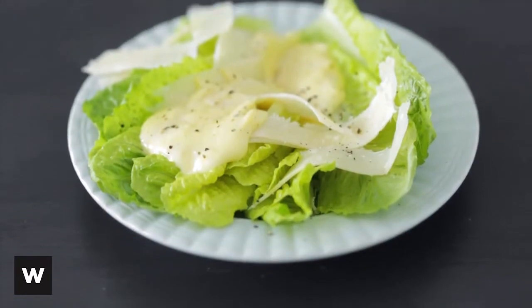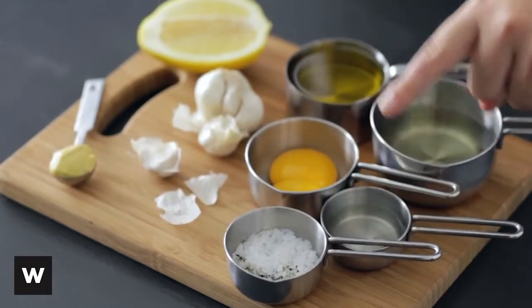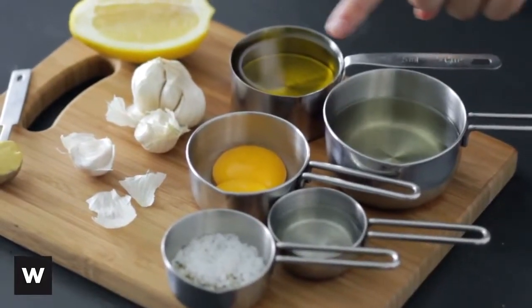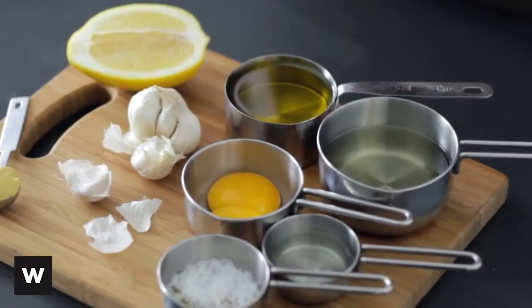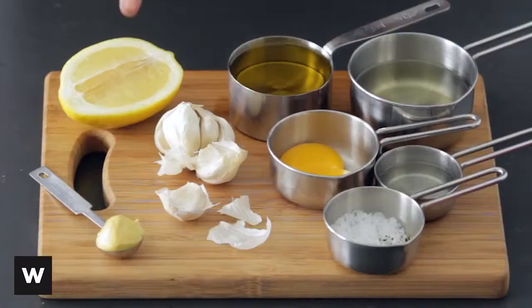Here's an easy way to make a tasty aioli. You'll need to get together half a teaspoon of salt and pepper, two tablespoons white wine vinegar, half a cup of vegetable oil, two free-range egg yolks, half a cup of extra virgin olive oil, one teaspoon of Dijon mustard, two cloves of crushed garlic, and half a lemon.